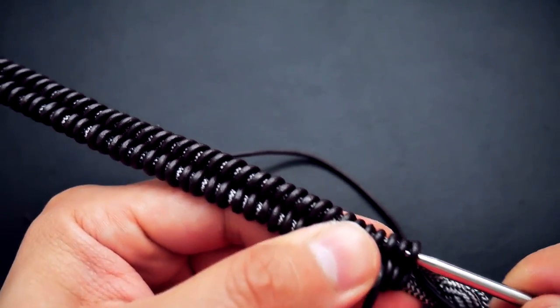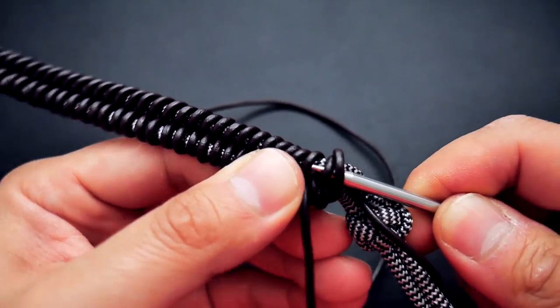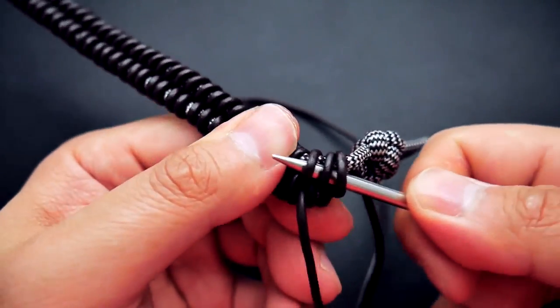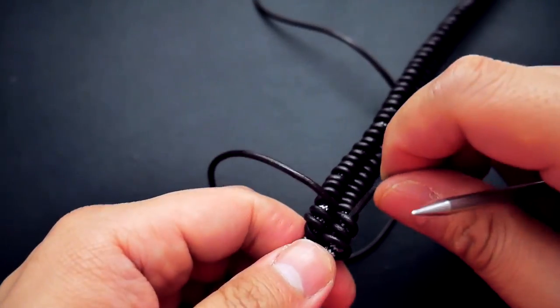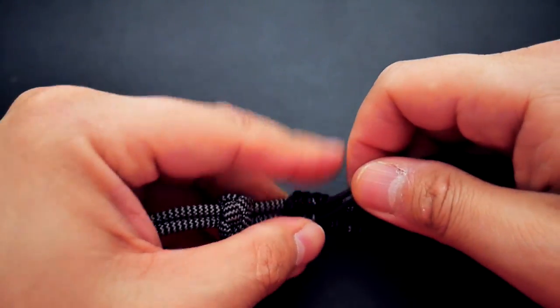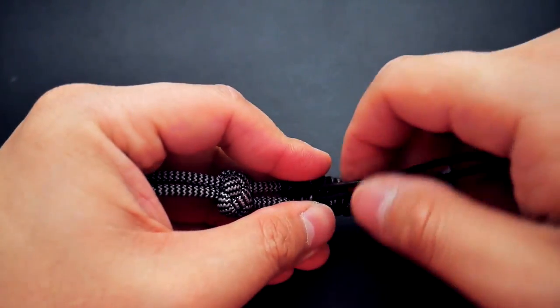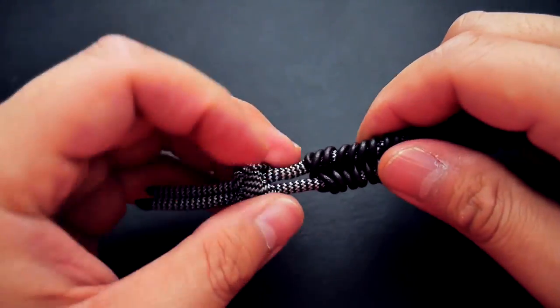Get those cords under the first three weaves, and be careful not to pierce the paracord underneath — that tends to happen with the point of your fid. Pull it through; you don't need to pull too tight, just nice and firm and cinched up. Now our excess leather cords should be secure.